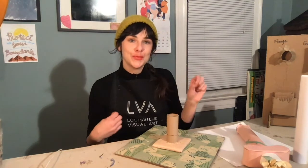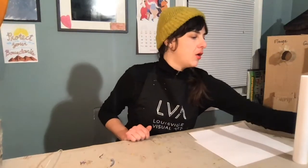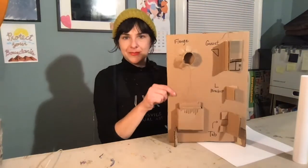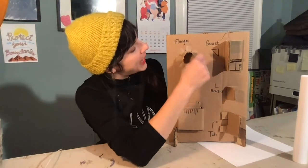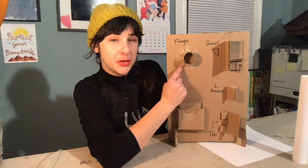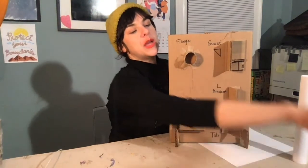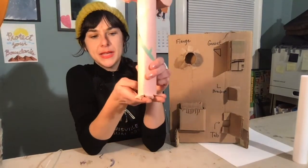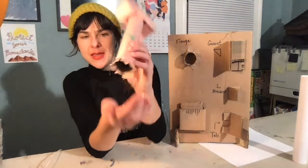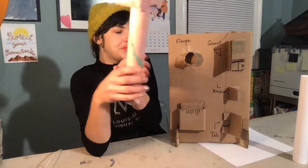I'm going to show you a couple of techniques for connecting cardboard to cardboard. The first one is a flange. Here on my board of shortcuts I already have one — you can see it has some tabs around it. Once we've cut these tabs, we put glue underneath and attach it, and it is incredibly strong. The tower I have here has a flange — I would put a little bit of glue on each tab and it's going to create a really, really strong bond so I don't have to worry about my tower falling off.